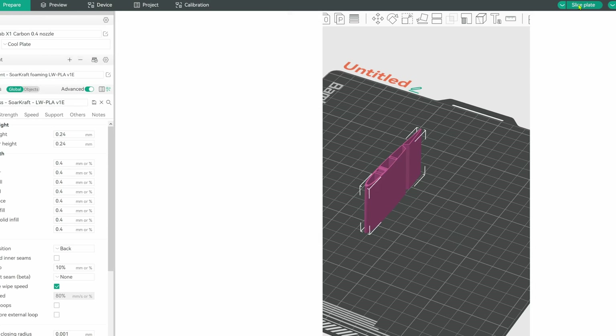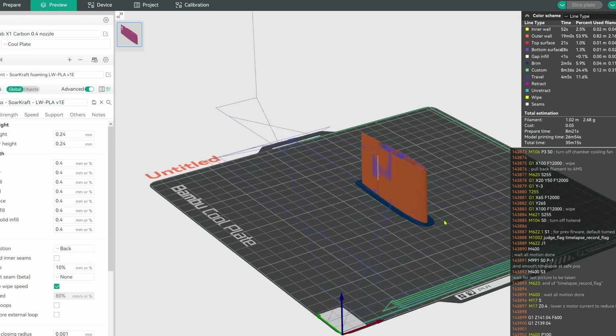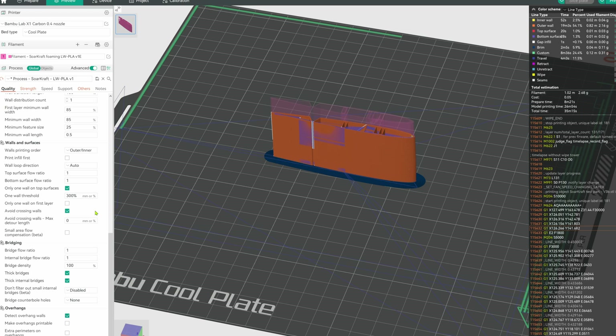Now you can import and print the SoarCraft test part and try out the settings. Once you're happy, you're ready to print the rest of the plane. I almost forgot to talk about one of my favorite new features of Orca Slicer.